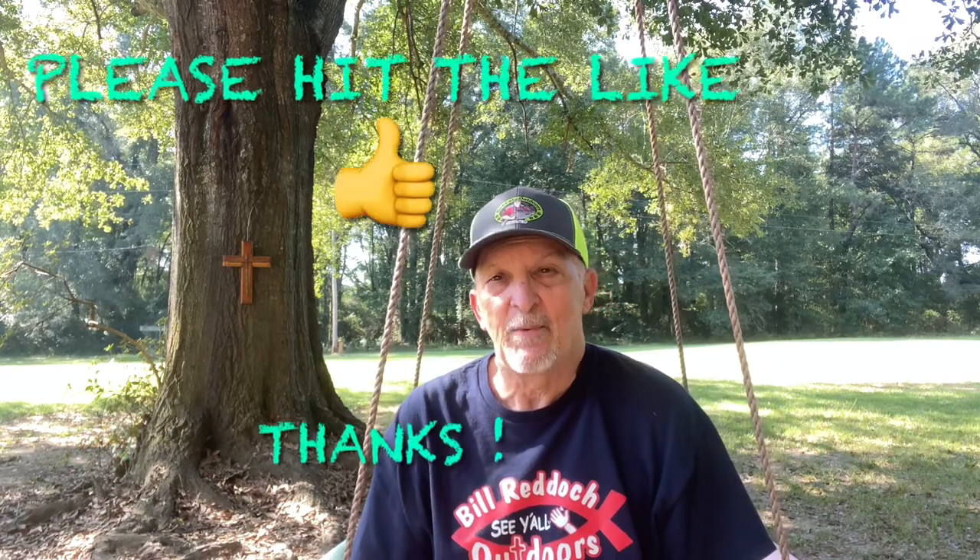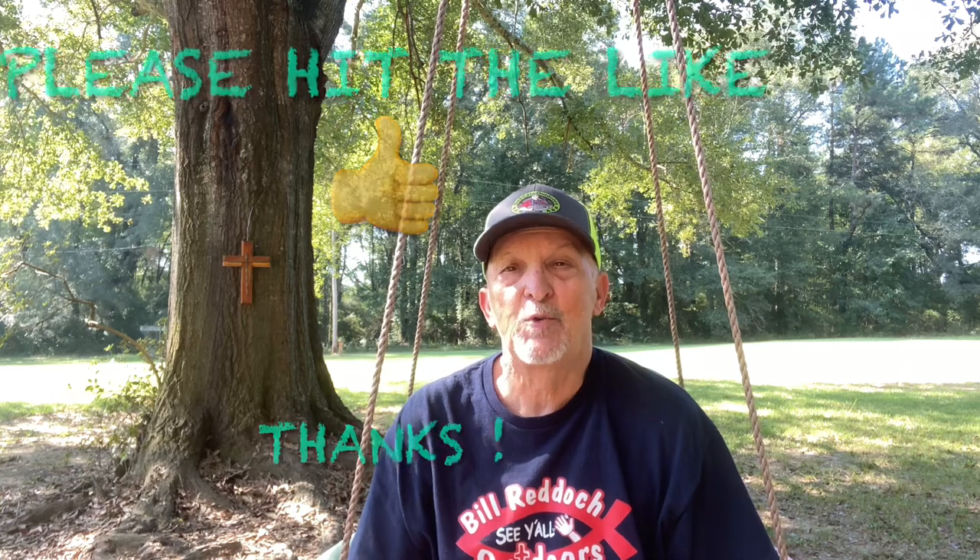Hello folks, this is Bill at Bill Reddick Outdoors. Today we're going to talk about something that maybe you should quit doing if you're using spinning tackle. If you don't know this trick, it might save you a lot of headache.